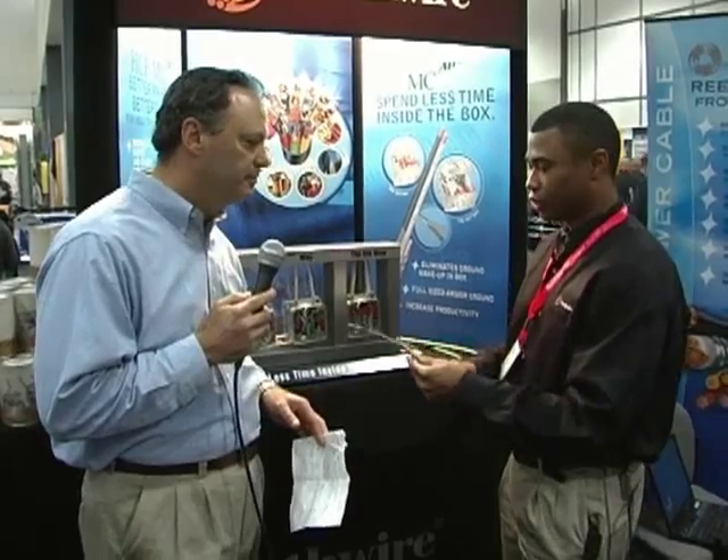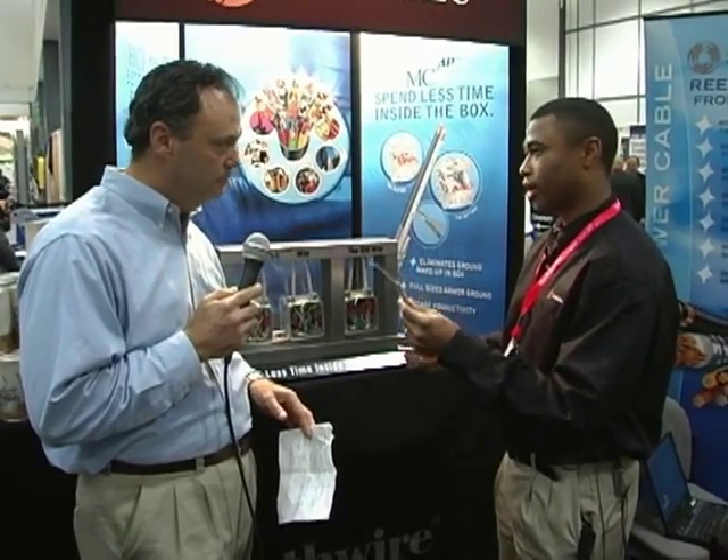Dave, is there anything else new in MC cable? Yes. We do offer a hospital care version of our MCAP cable. We call it hospital care MCAP.